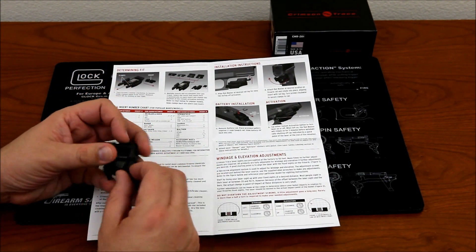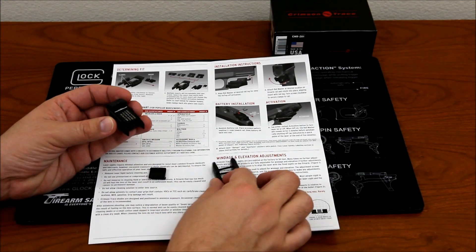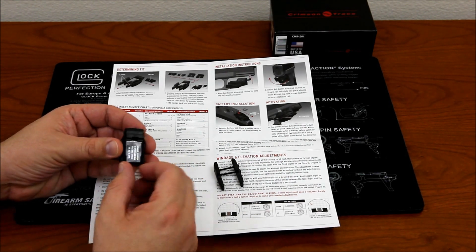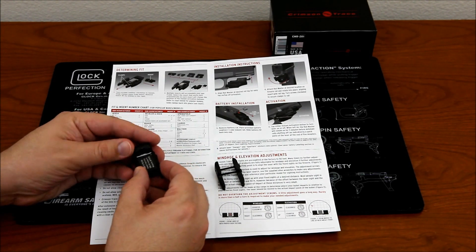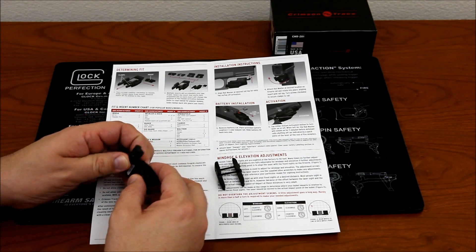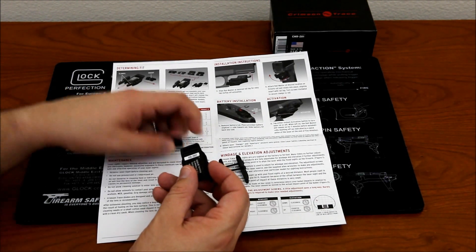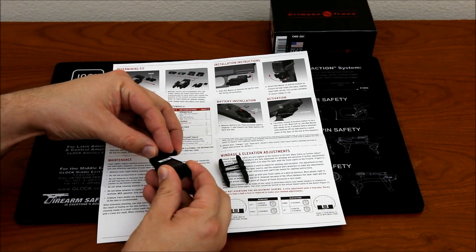There are two little flat head screws you loosen up a bit, then the rail clamp slides off. The adapter piece can be pushed out one way, removed, and then for my Glock I need number three, so you just slide the new piece on.